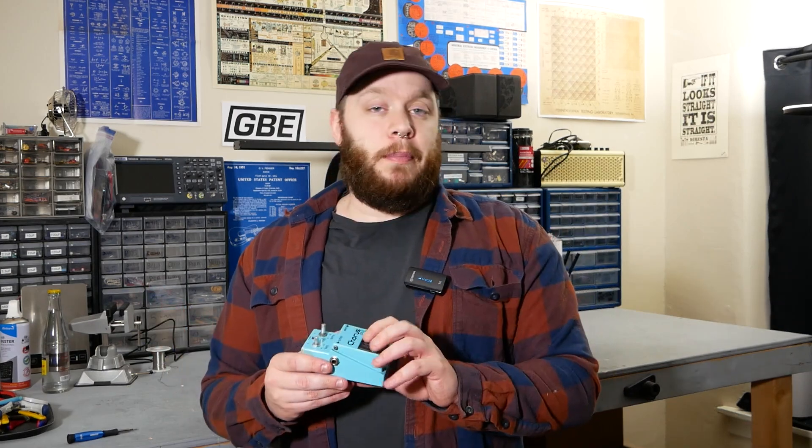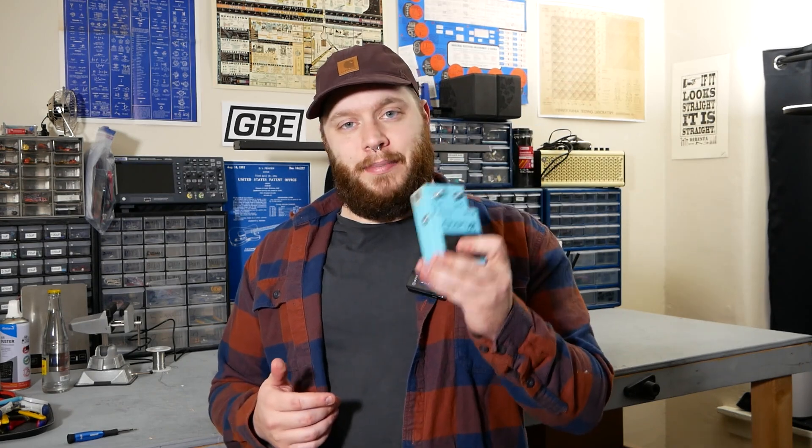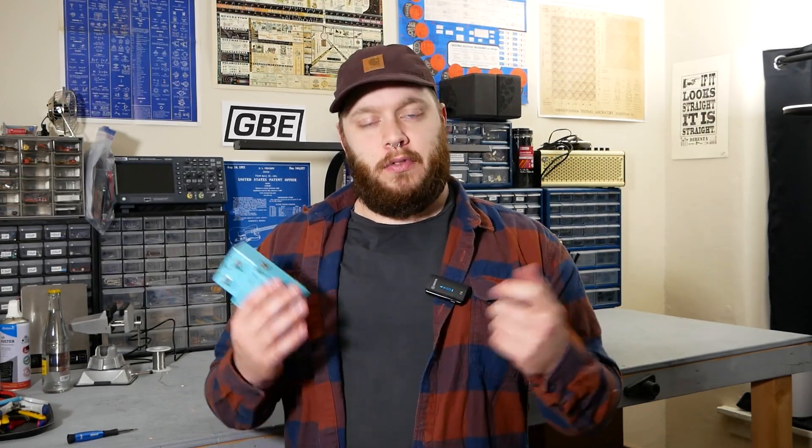Hey, this is Joe at Greybench Electronics. Today we have a repair on a vintage Boss CE-2 Chorus. It is not lighting up, it's not making sound, so let's get it on the bench, take it apart, and see what's going on.